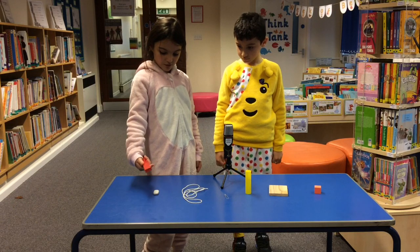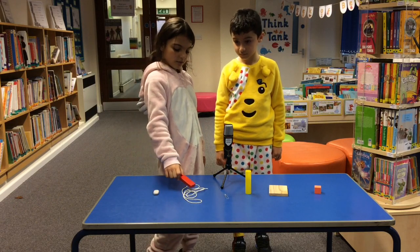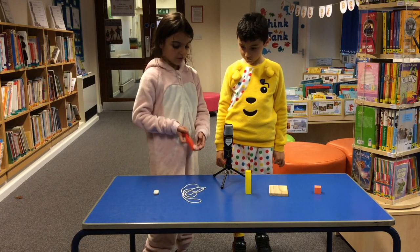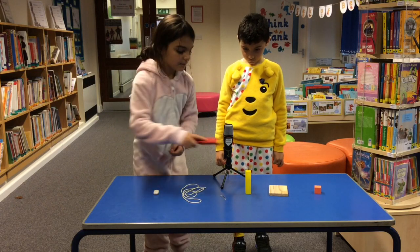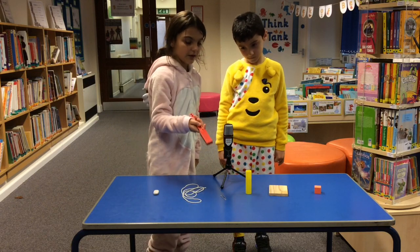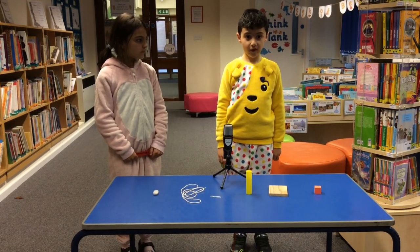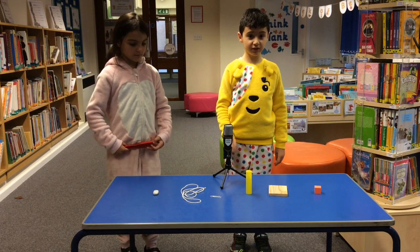This rubber does not attract to a magnet. But the paper clip attracts to the magnet. The plastic tube does not attract to the magnet. So does the wood and the firm ball. The metal paper clip attracted to the magnet.